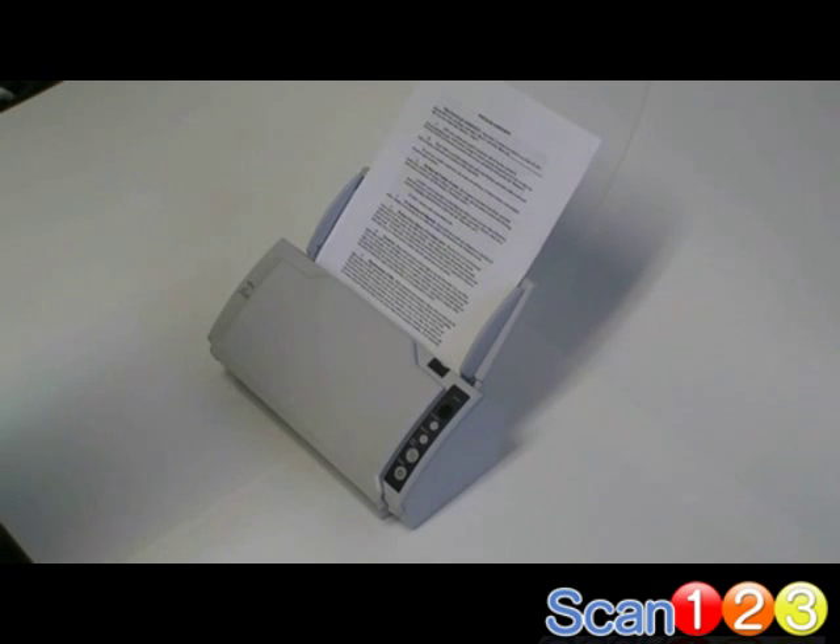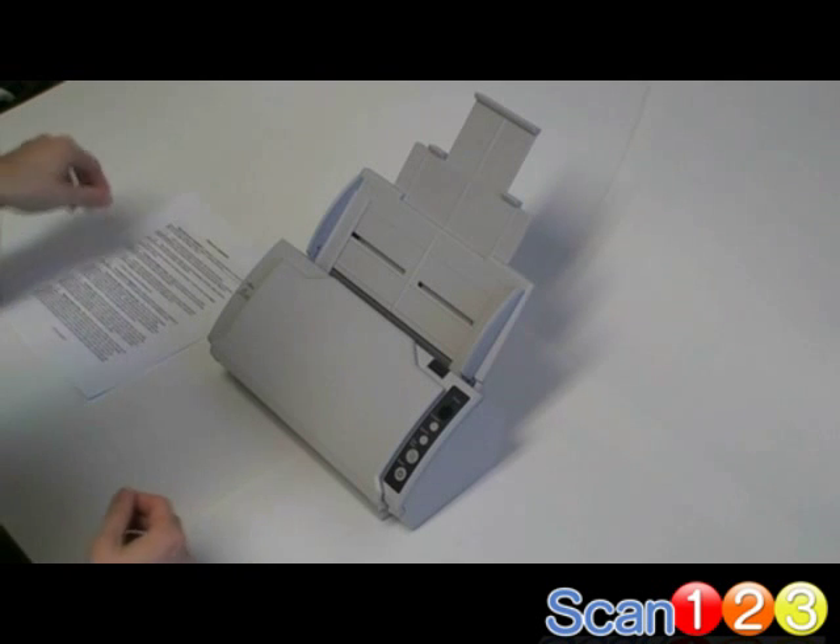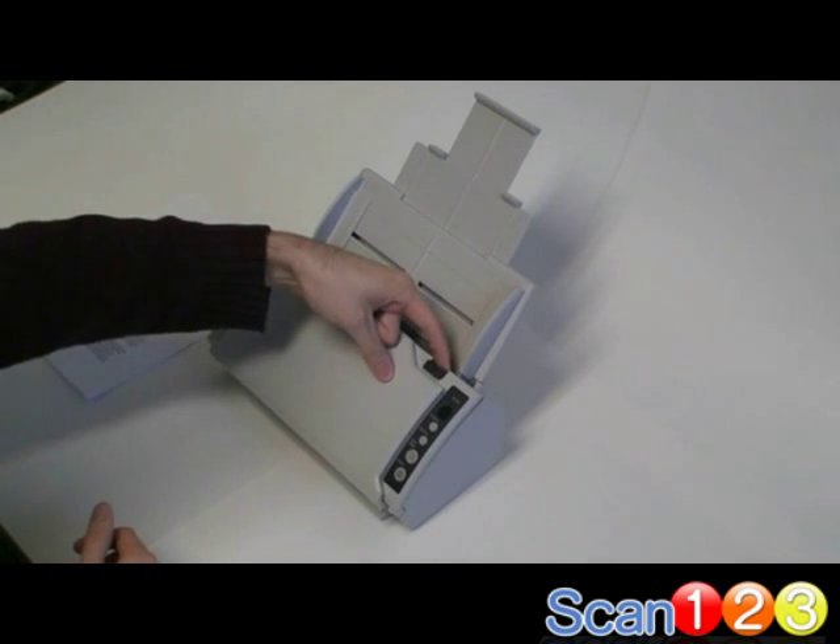Here's how to replace the pad assembly on your scanner. First, remove any documents from the paper chute. Next, pull the release tab toward you to open the scanner.